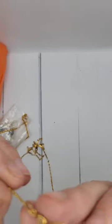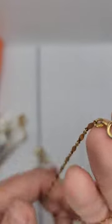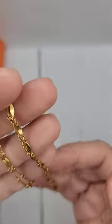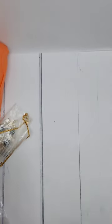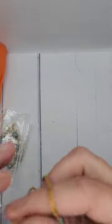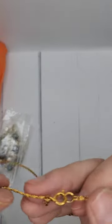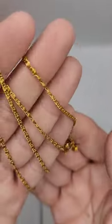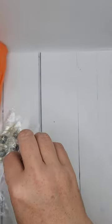This is also a blue Napier — nice condition, a little bit of wear on the clasp area, but not bad at all. And this has a little knot in it — oh, it came right out, so we're good. It's a Crown Trefari chain, gold tone, nice finish — sellable for sure.